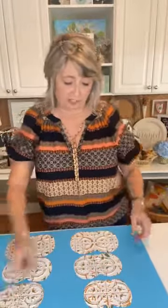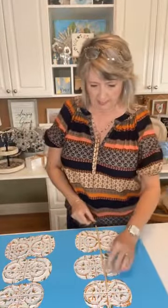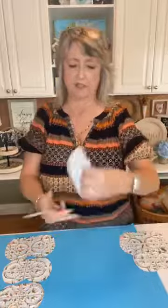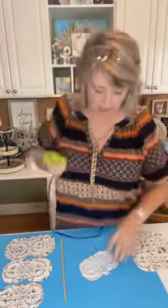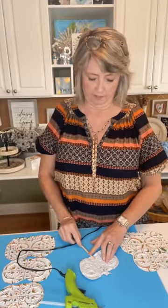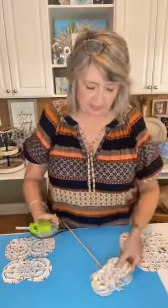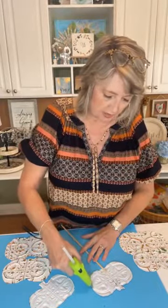Starting at the very top: the dowel needs to be long enough that it can go down far enough to stick into the base. So this is the top pumpkin, and I'm going to glue my dowel on using a low-temperature hot glue gun. I'll just glue a little bit of the dowel into the center, then put the second piece over the top to make our little sandwich of pumpkin goodness.